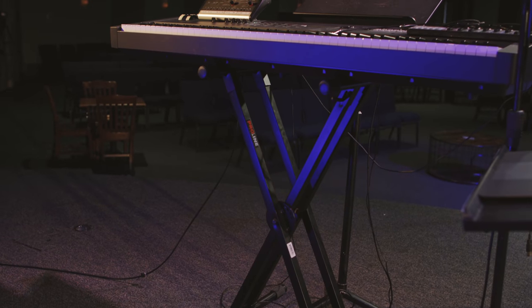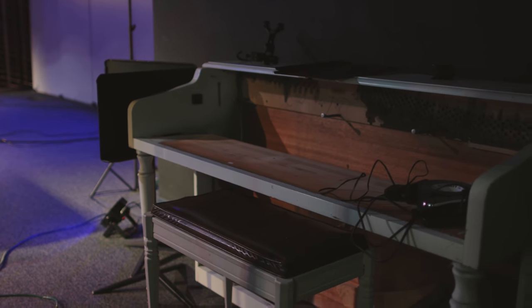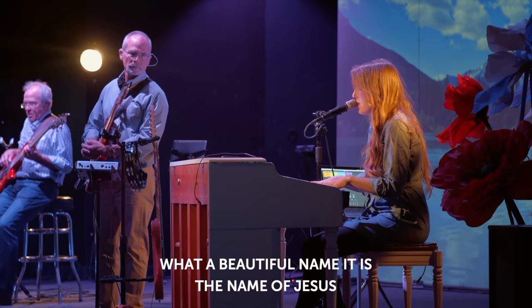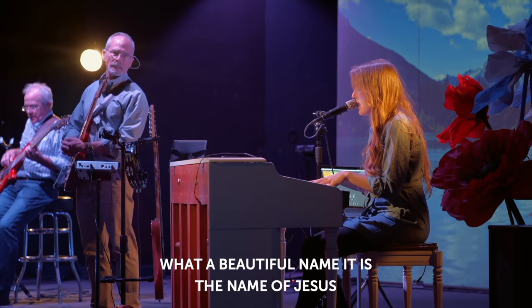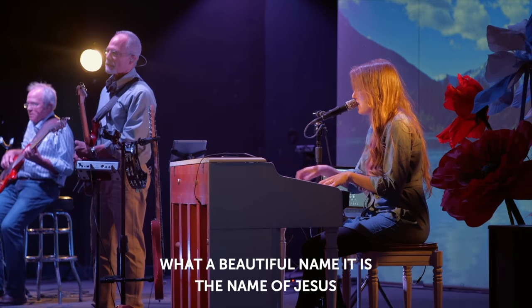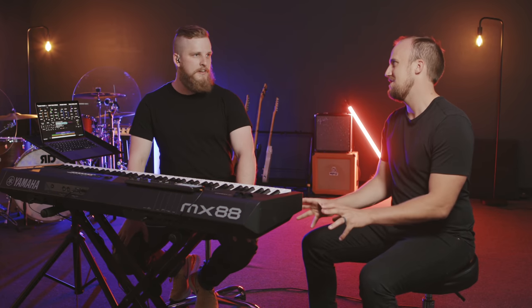Another important accessory to remember for your keyboard rig is a keyboard stand. Here at South Fellowship Church, we also have an old piano that we completely gutted — removed all the components inside — and we're able to plop this MIDI controller in that old upright piano. It looks kind of cool, it's a trendy thing to do, and it works out well for hiding all of the accessories for the keyboard rig down within the body. But the simple way is just to get a simple keyboard stand like the one you see here.